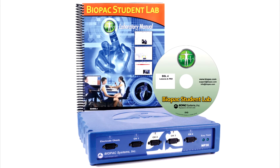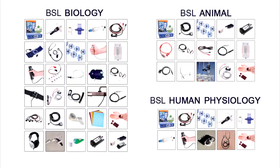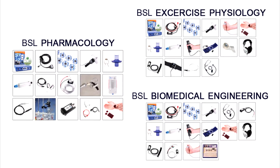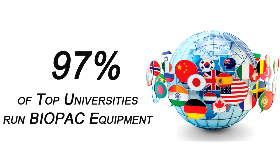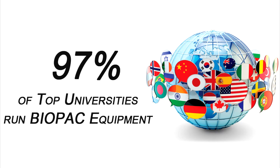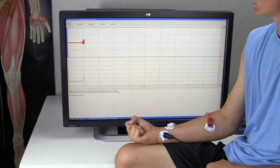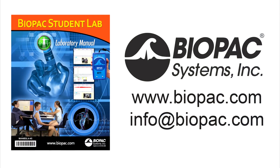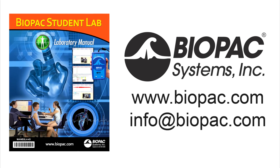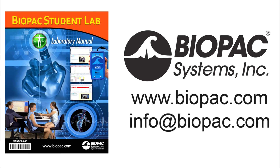For other teaching solutions, see BSL starter systems for general life science teaching or discipline-specific systems for targeted departments. The Biopac Student Lab is the gold standard for life science education with over 8 million successful lab hours. Request a demo today to find out why thousands of your colleagues choose BSL, or visit biopac.com or contact a representative at info@biopac.com.